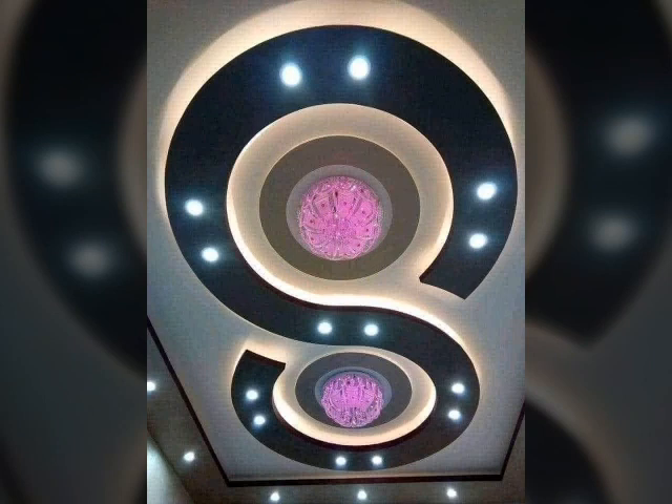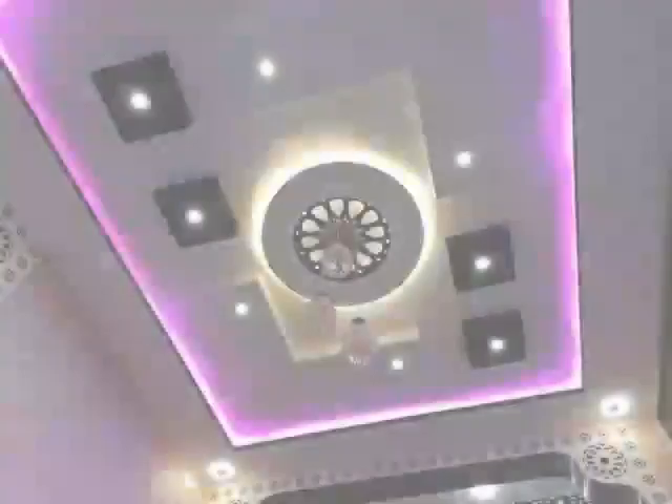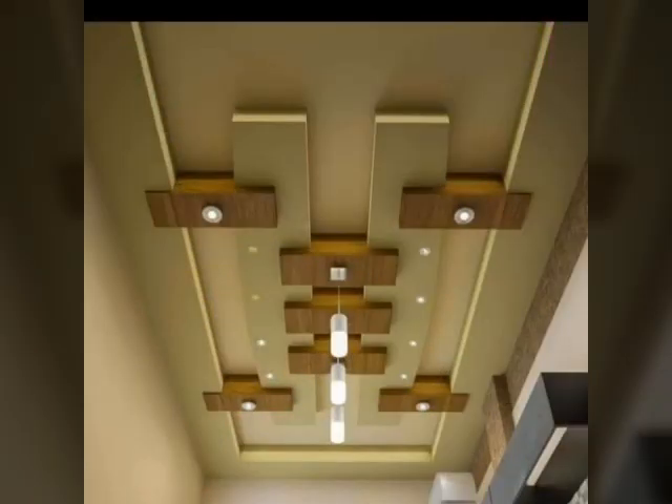Friends, lighting for ceiling and pop ceiling designs. Viewers like different designs, different colors, different styles, unique designs, and latest ideas.